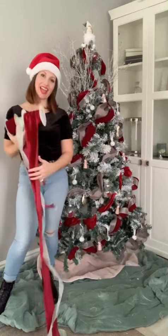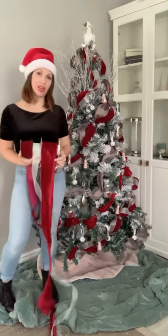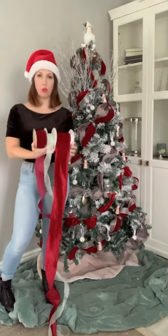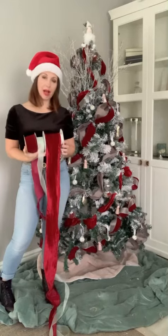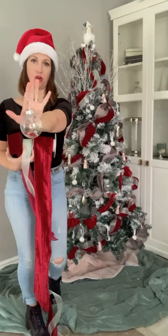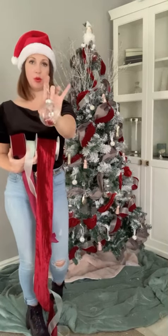Hi, today I want to show you how you can create this look Christmas tree using predominantly wire-edged ribbon in different widths and colours, and also how you can use the fillable baubles from my website — which I've been known to fill with cocktails and put in coupe glasses — but you can also fill them with dried flowers, also available on my website, and they look absolutely stunning on the tree.